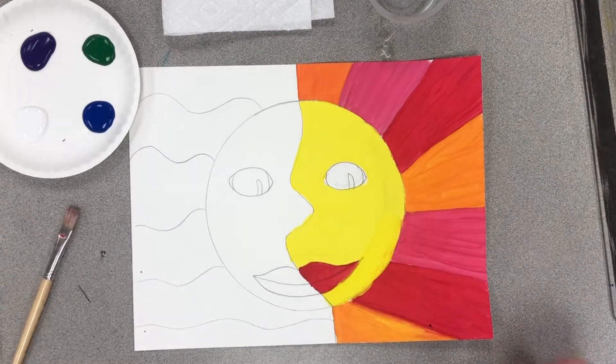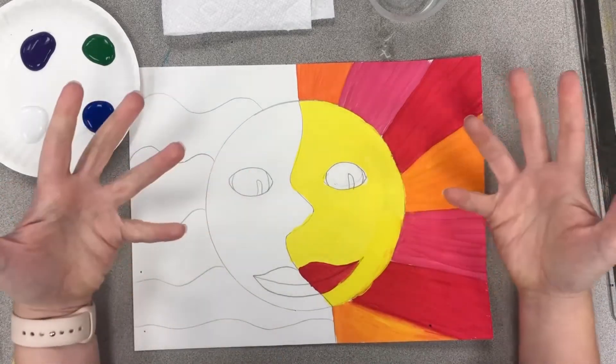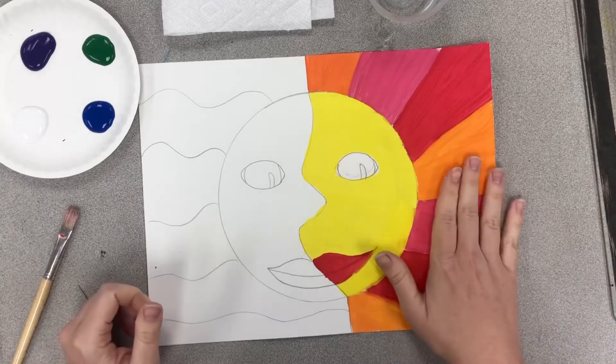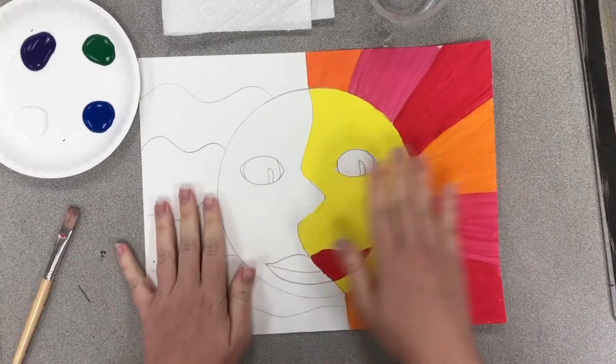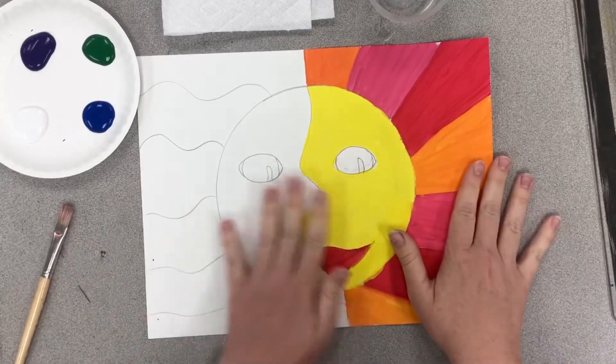Last week we started talking about warm and cool colors, which are opposite from each other on the color wheel. So we are making a sun and a moon which are opposites. We're going to have day and we're going to have night. We're going to have warm and we're going to have cool.